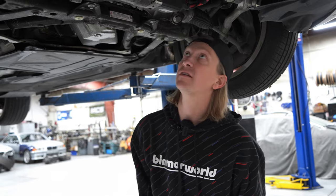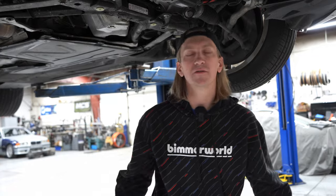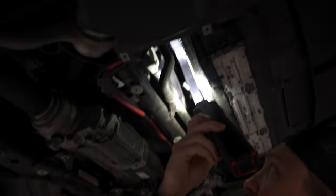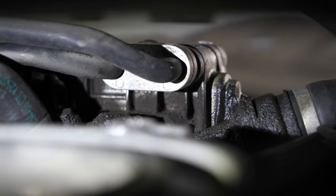One thing we also want to look at on this car is the rod bearings — so we'll pop the oil pan off and check them. These modern turbo engine cars see a lot of force against the rod bearings. You also don't know when buying a used car what the history is. If we'd owned it from day one with Redline fluids and knew we were warming the car up properly, we'd feel pretty good about the rod bearings — but we don't know the history, so they could potentially be a little bit toast. A lot of this is from the oil filter housing gasket. It's possible there's also a front main seal leak.